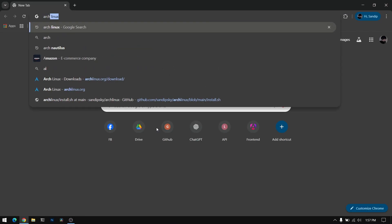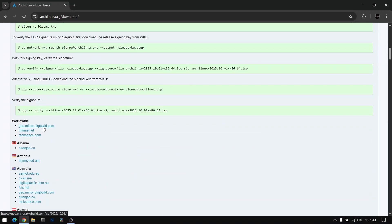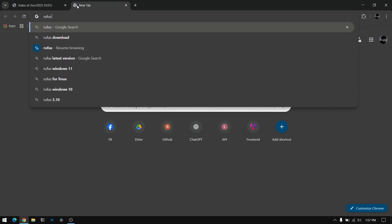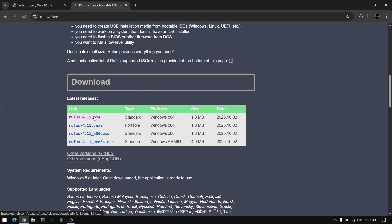First, open your web browser and search for Arch Linux. Go to downloads from the first official link and download the latest version of the Arch Linux ISO from the worldwide mirror. Once you have done that, go to another tab and search for Rufus, click on the first link, and download the latest version of Rufus.